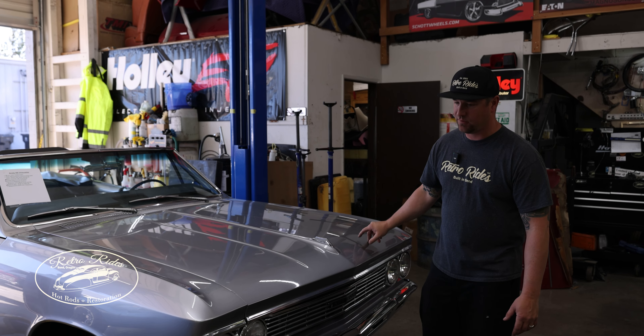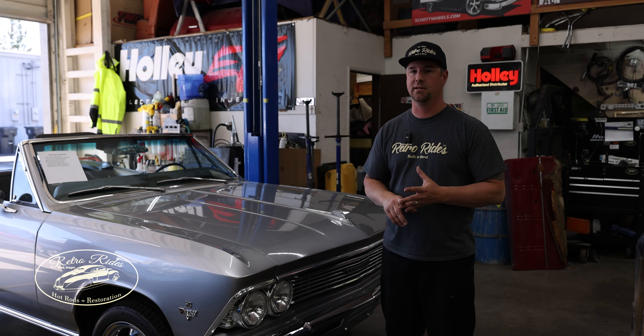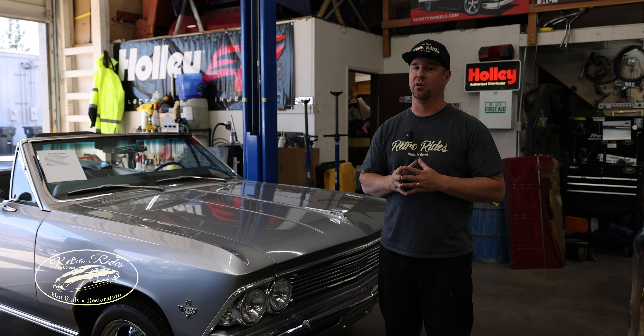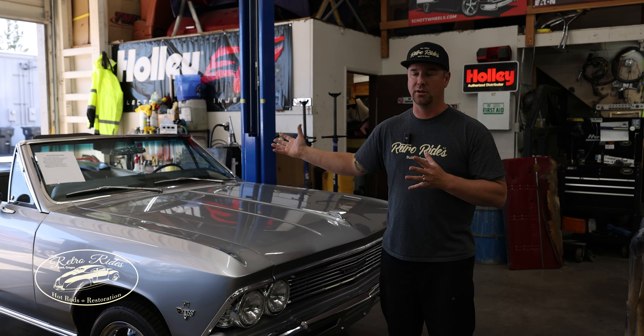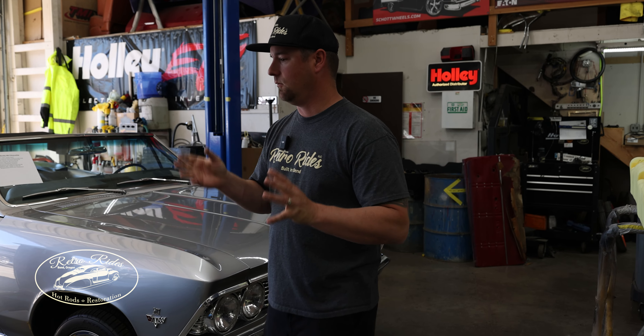We got Andy's 66 Chevelle — you guys probably remember this one from a video a while back. Did a full RideTech suspension on it, got disc brakes, also did a five-speed conversion on it which is really cool, and interior work. It's back for a little punch list of stuff, it'll be done today.